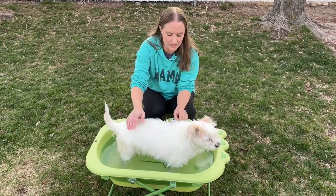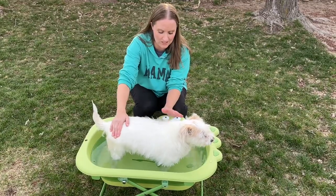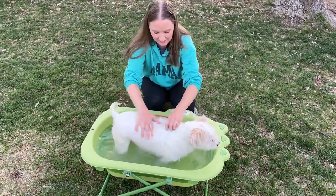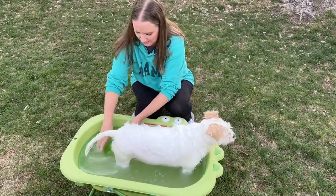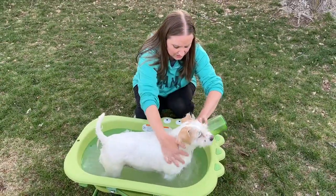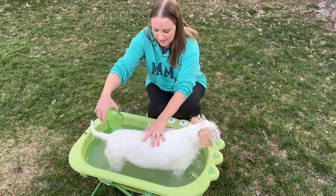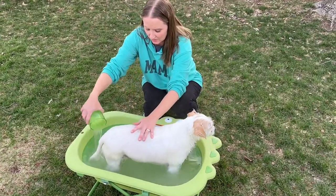I got some water in here and I got my dog in here, so it's going to be really easy to give her a bath and have the mess just outside in one little spot. It's really easy to give my dog a bath in this — it's working really nicely. It's the perfect size for a medium to small dog, so it's a really good item to use.